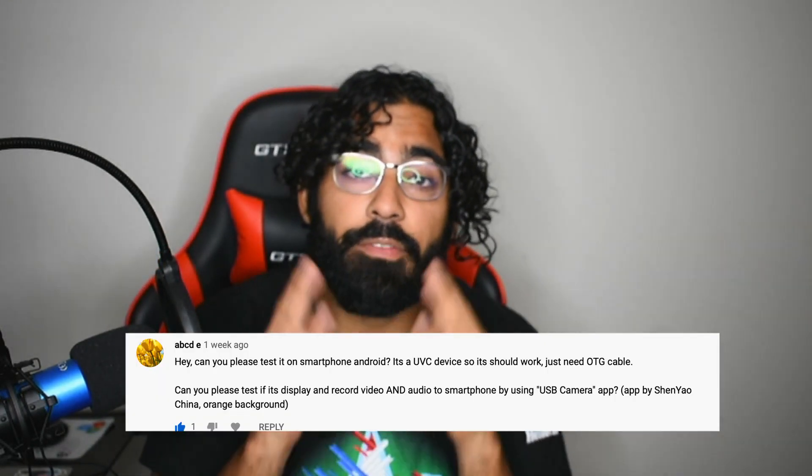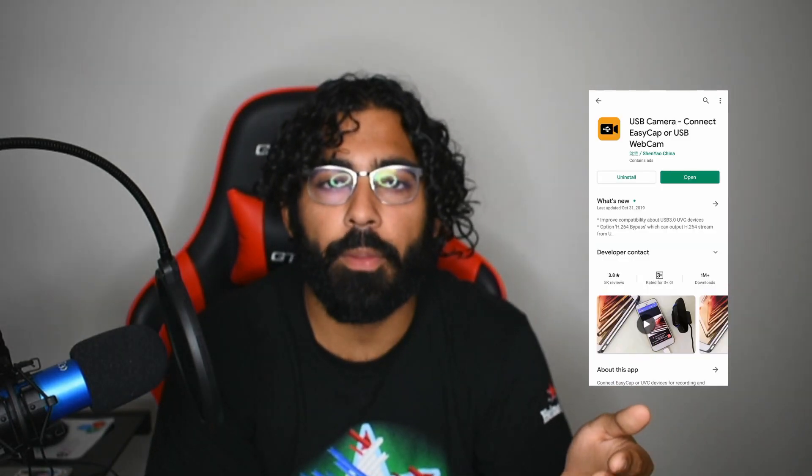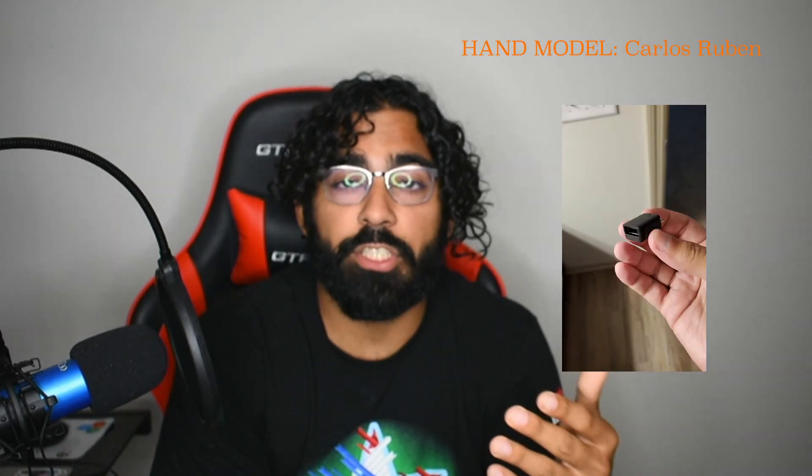I'll put a link in the description below so you can see that video if you haven't seen it. I was asked in the comment section of that video to test how to use that DSLR camera with the Android phone using a USB camera app on the Play Store and an OTG cable adapter to be able to do that connection, display the video, and record on the Android.